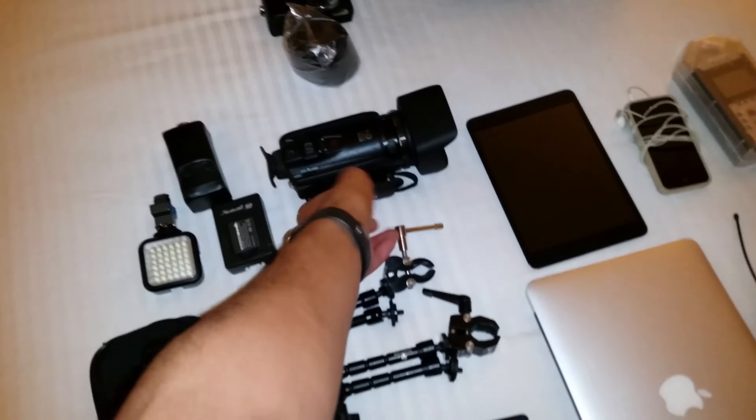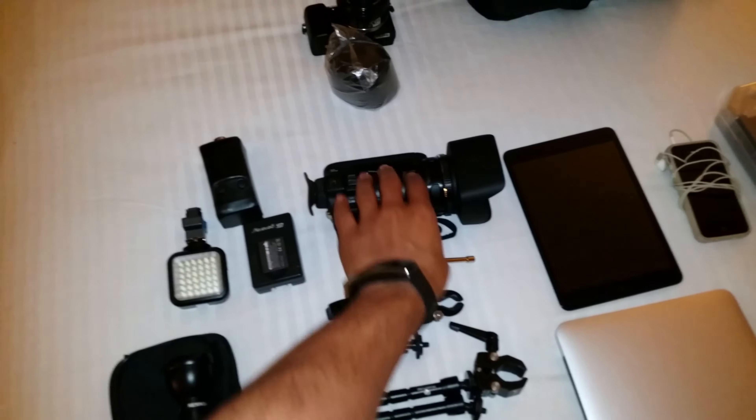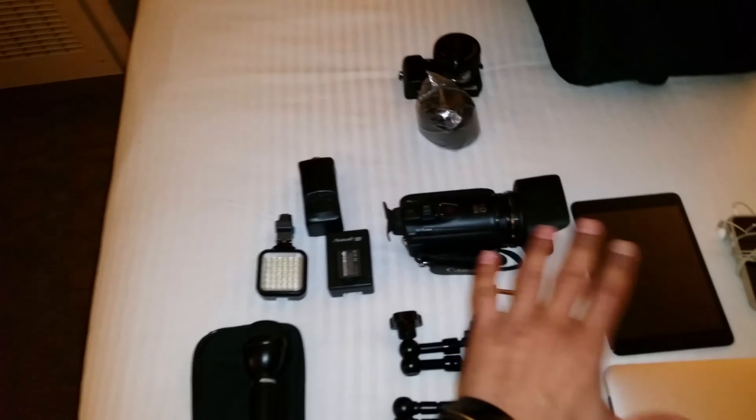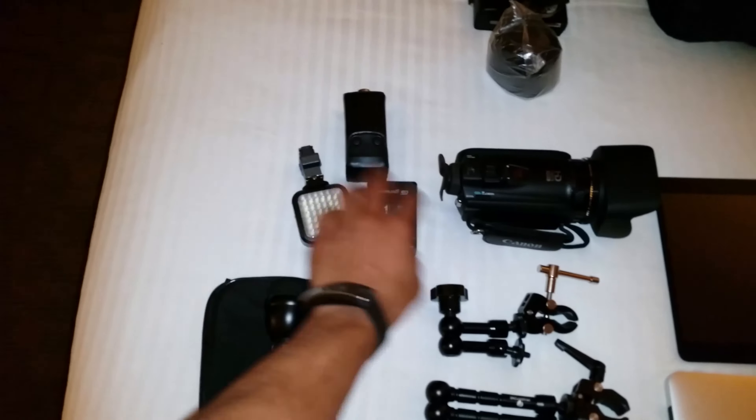I have my digital recorder, which is the H4n. I have my wireless audio setup — my receiver and my transmitter. This also comes with the mic receiver that I'm able to put on this beautiful mic, so I'm able to capture audio with no problem.